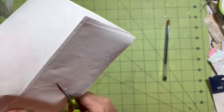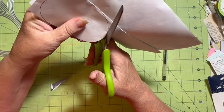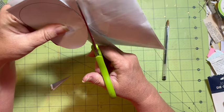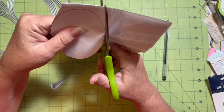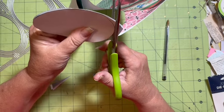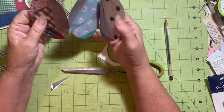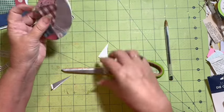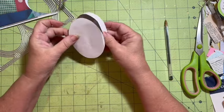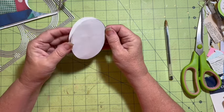Then we'll come back in. I should have cut off the white edges. Maybe it won't matter. So there we go - we have our little folded goodie there. It can go either direction because it's non-directional.